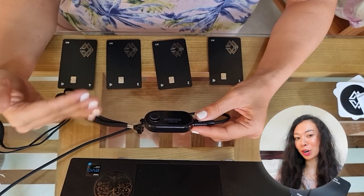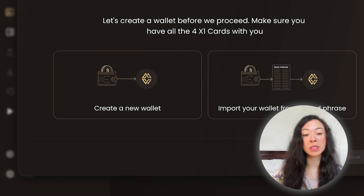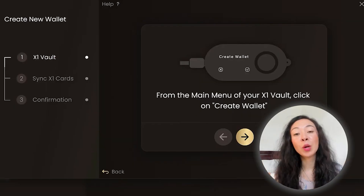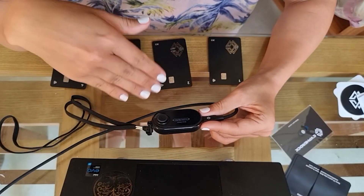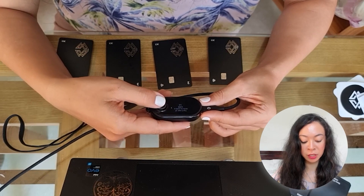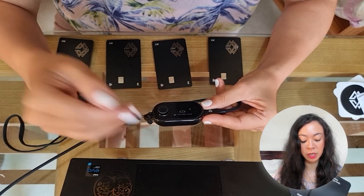With all cards connected, it's time to either create a new wallet or import one from a seed phrase. We'll create a completely new wallet. There are two-way instructions — you can follow along on the computer or read the instructions on the device itself; they give the same information. Click 'Create a Wallet', generate a new wallet, and when asked 'You'll need all the cards to create a wallet — do you want to proceed?', select yes.